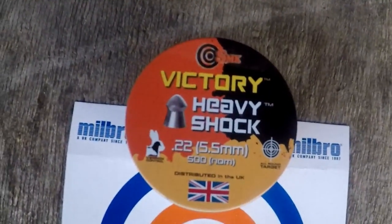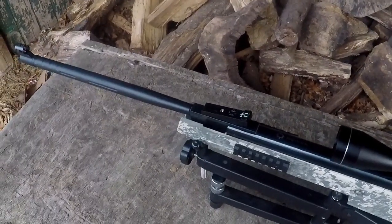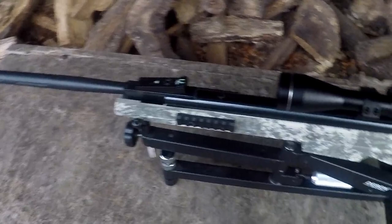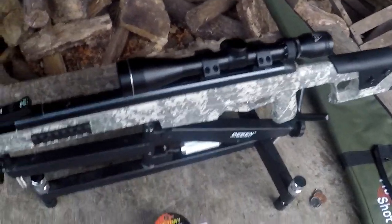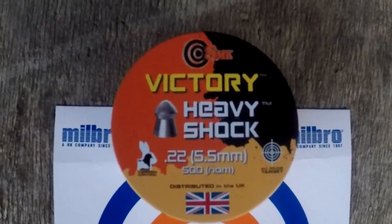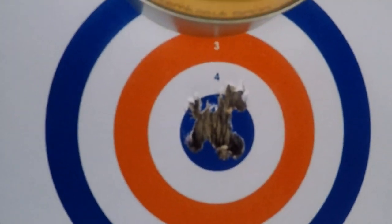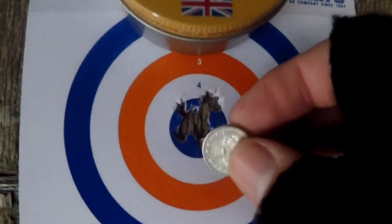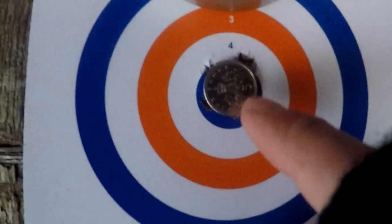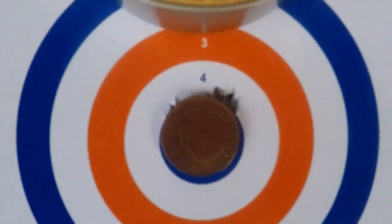It's another gun that really seems to like the SMK Heavy Shock Victory pellets. This could be because it's a Spanish-made gun designed for maybe higher power levels, and the twist rate on the barrel may be adapted more for that. I put some Super Domes through it and it shotgunned all over the place. I put some JSBs through it and it shotgunned all over the place. I would have loved to have tried some HN Barracudas or Remington Barracudas, but I didn't actually have any on hand.